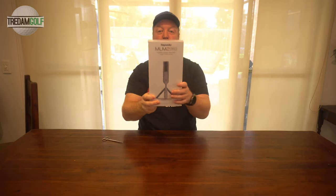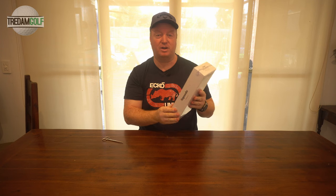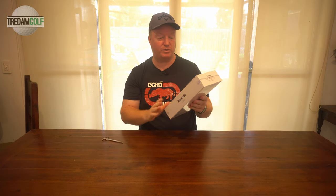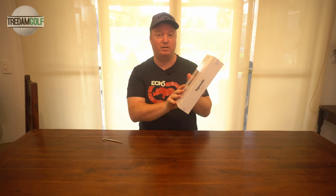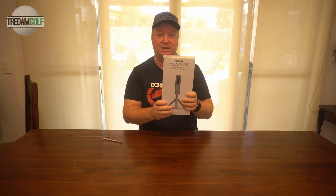This is the Rapsodo MLM2 Pro. Thanks to 24-7 Golf for sending this out to give it a test. We're going to do a few different episodes and some live streams on this. We're going to build the whole simulator and the whole gamut, but for now I'm going to unbox this, set it up, and then we're going to head out on the course and give it a try.